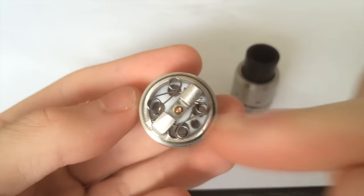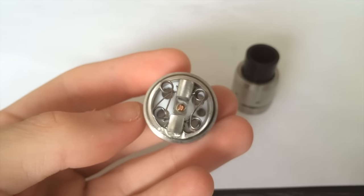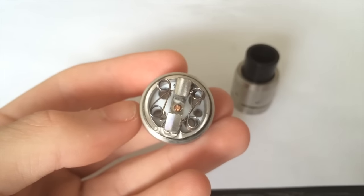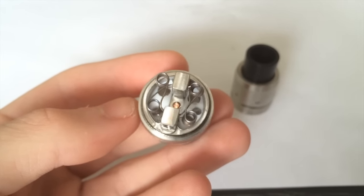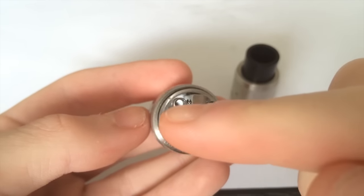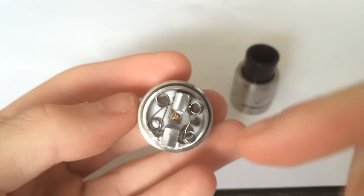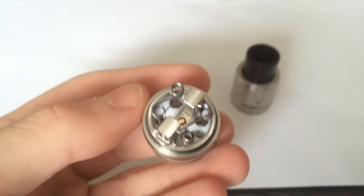Additionally, there's only one fill hole. So when the cotton holes are filled and you try to fill through that small hole, there's no way for air to escape — it gurgles up and makes filling difficult. Poor design on that. If they'd added at least another hole it would have made things a lot easier. The best workaround I've found is to take out one strand of cotton, drop your dropper in, and fill it up that way.